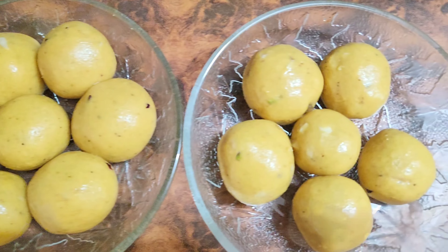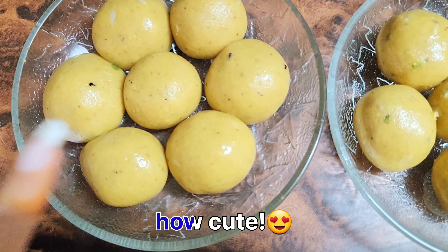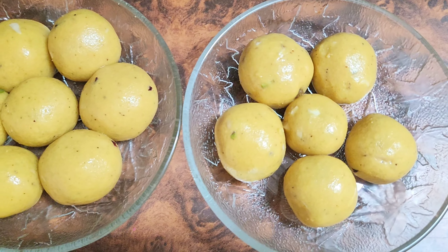Guys, we are ready — our laddu is ready. See how cute it looks! I added dry fruits inside it and I thought that the silver decoration will make it more beautiful.